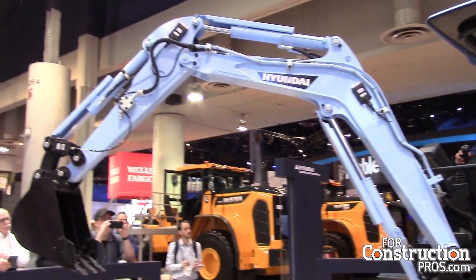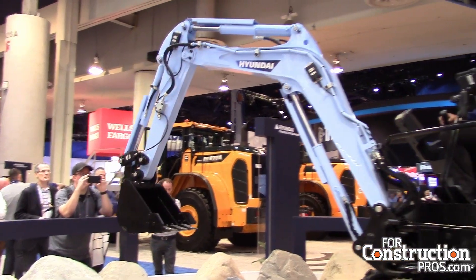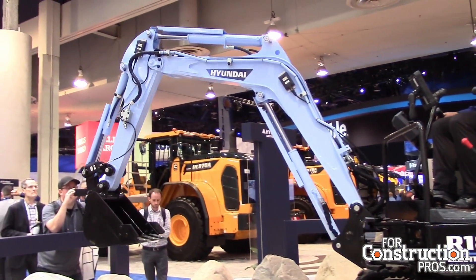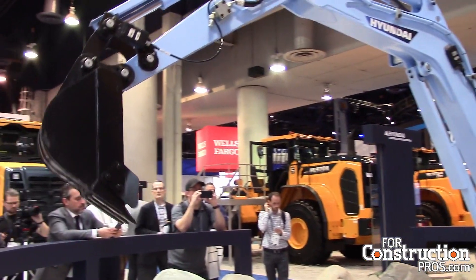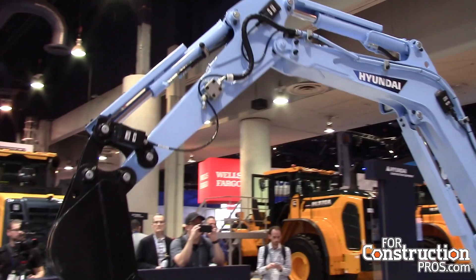I can boost the RPMs all the way up to 2,000 — a little above 2,000. The quicker the RPMs, the quicker the machine moves — you can hear the pumps. One key feature about this electric type of machine is the quietness. Of course it goes anywhere from 5 decibels to 75, so the faster I react and the quicker it goes, the louder it gets.